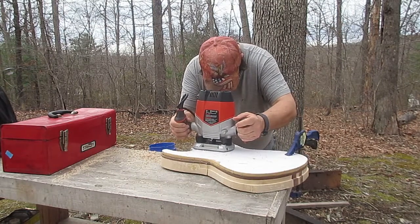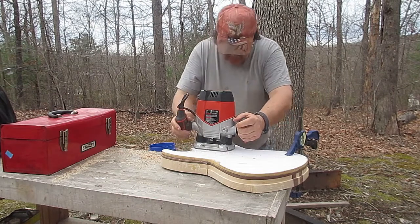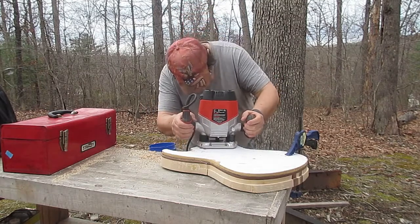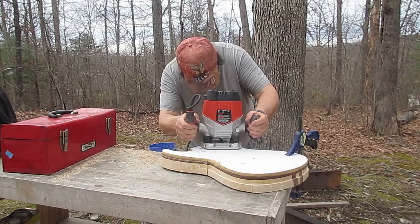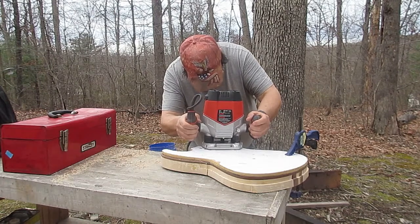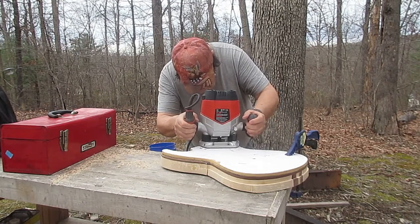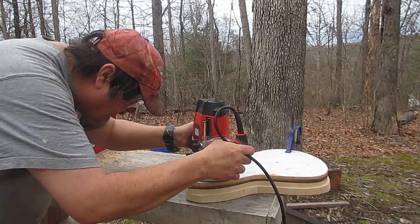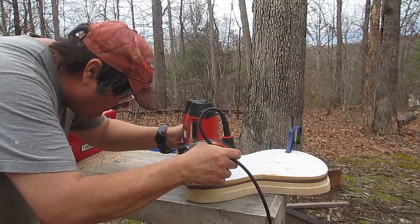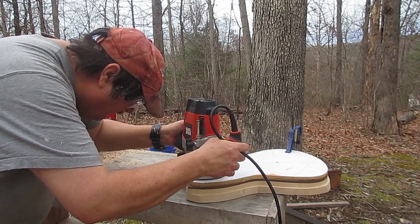Here I am routing around the treble horn of the instrument. I really wish I'd had the money to buy a couple of newer bits — these are older bits, not as sharp, and they tend to sometimes burn the wood a little bit. There's nothing I can do about that except sand it all out once everything is done. That's kind of normal when you use power tools; even with a sharp bit, sometimes you'll get a bit of burn and have to sand it out.